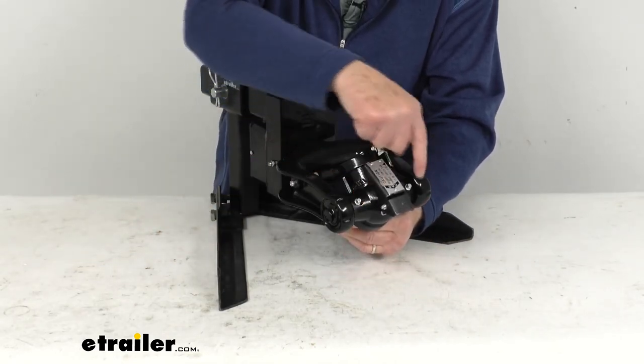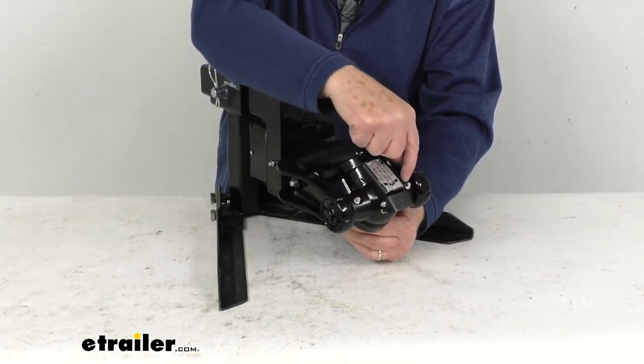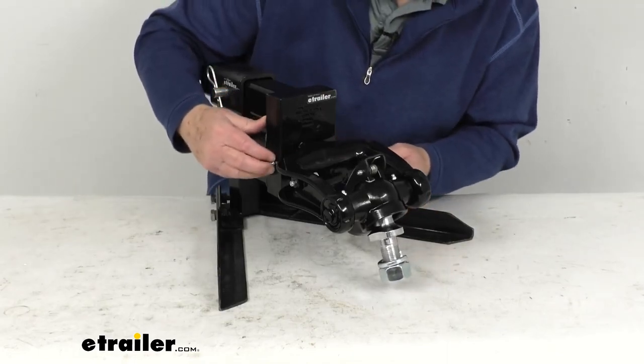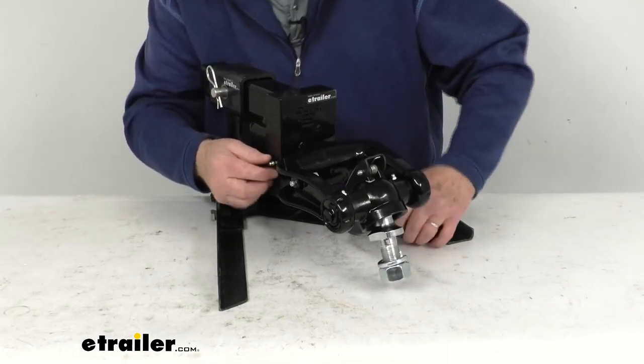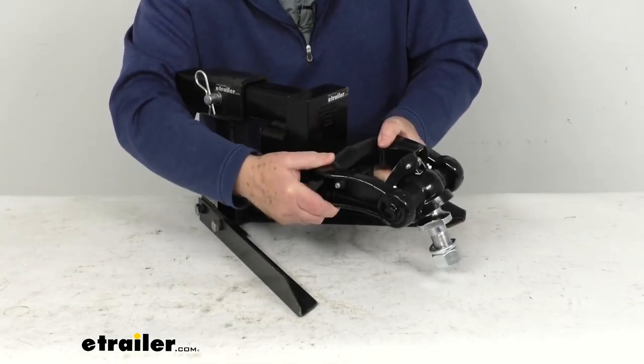Also, if you notice, there are two grease zerk fittings here for lubrication — you hook your grease gun up there to lubricate. And then there's one right over here, another grease zerk fitting that you can lubricate for articulation.